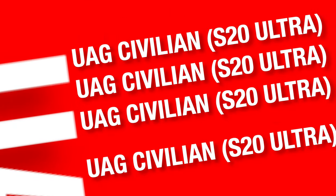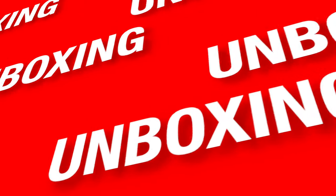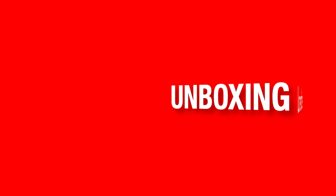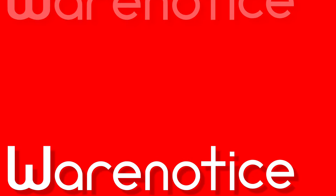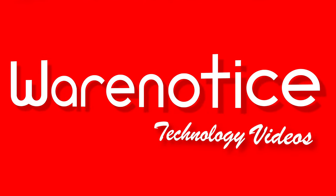Warenotis — I got the tech and you already know this. Straight out the box and straight to your screen, I'm making tech vids oh so clean. Warenotis, making them wiggle and wiggle like Warenotis. Four years later, now who want beef? I got subs and they watching me.